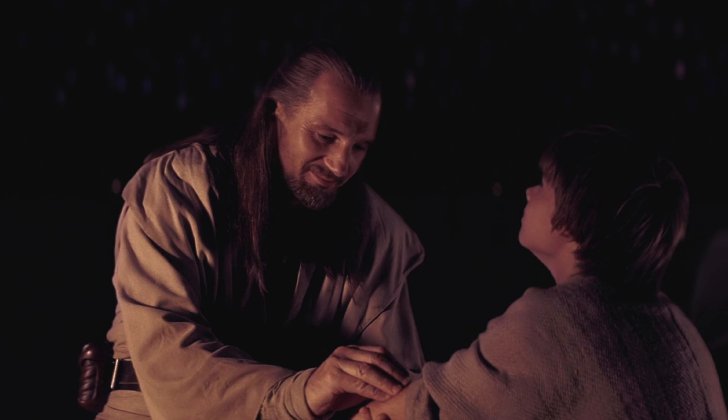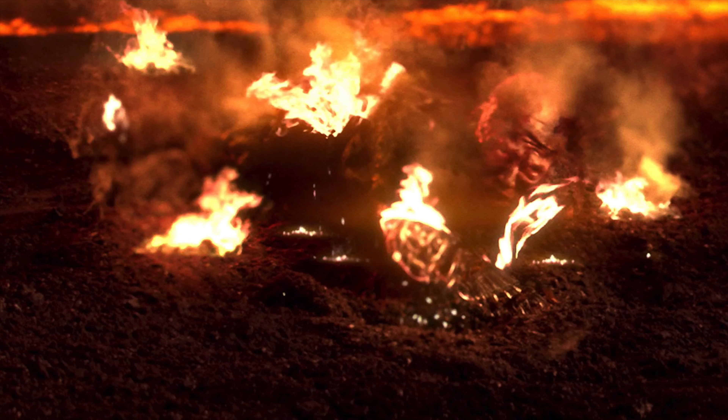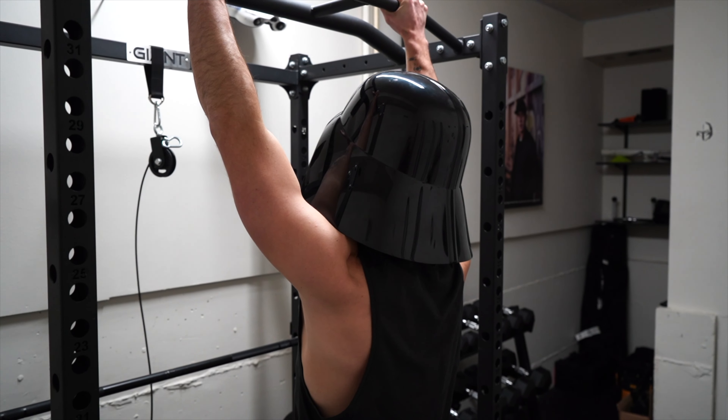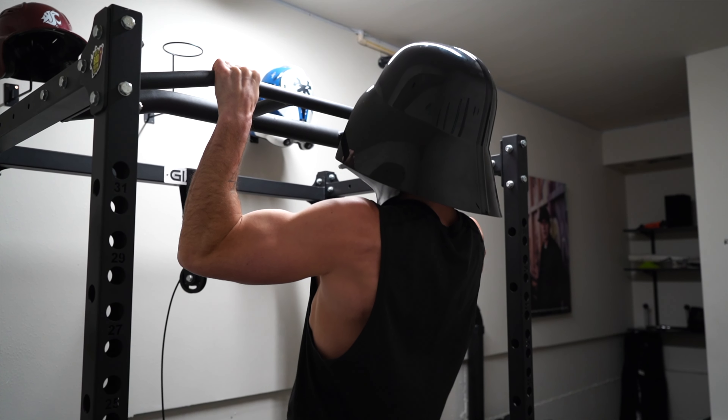After five sets of four, it's time for pull-ups. Vader constantly has dreams about his duel with Obi-Wan on Mustafar, and he resents his former master for not pulling him up away from the fire that scorched his body. Had he practiced more pull-ups in the Jedi Temple, he may have been able to pull himself up from the lava.